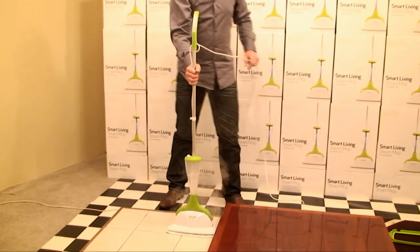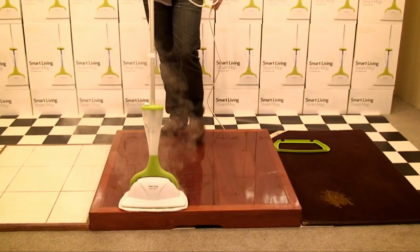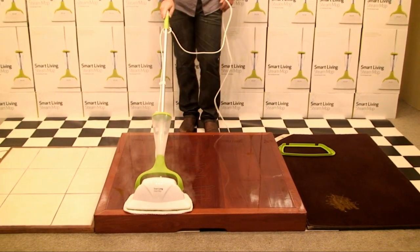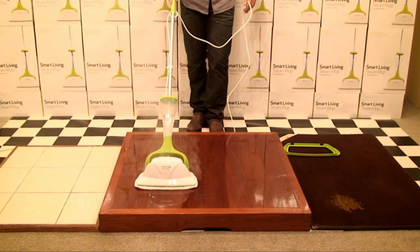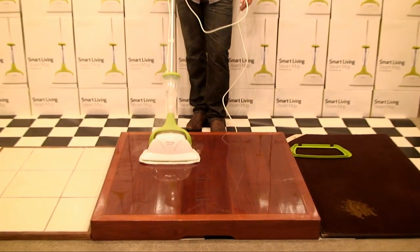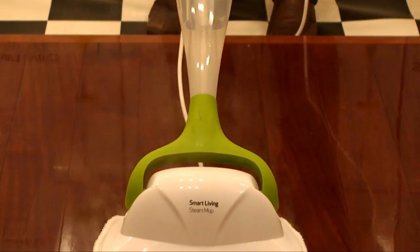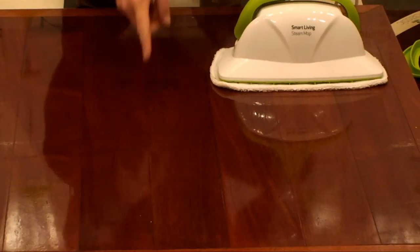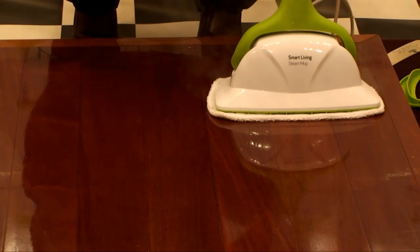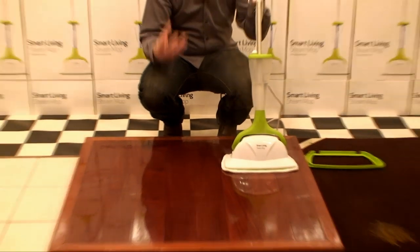When it comes to polished wood or laminate flooring, these are very water sensitive — you never want to leave them soaking wet. Watch carefully at the front of the mop when I run it over and you'll be able to see that the liquid evaporates almost straight away. This is important because on any wood floor, excess liquid after mopping can get down into the cracks and start to swell those floorboards. This floor will be bone dry in 60 seconds or less.